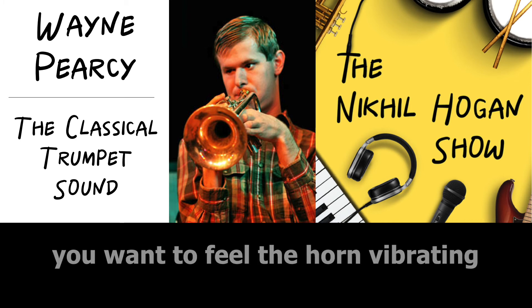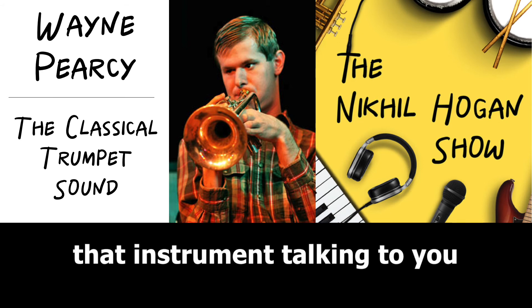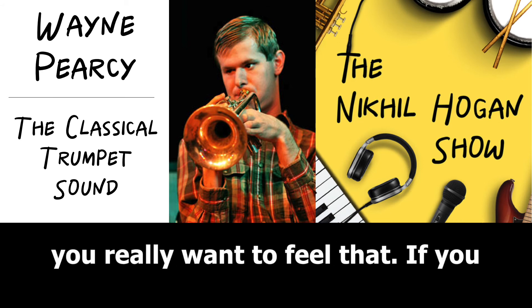You want to feel the horn vibrating in your hands. You want to feel that instrument talking to you. You really want to feel that.